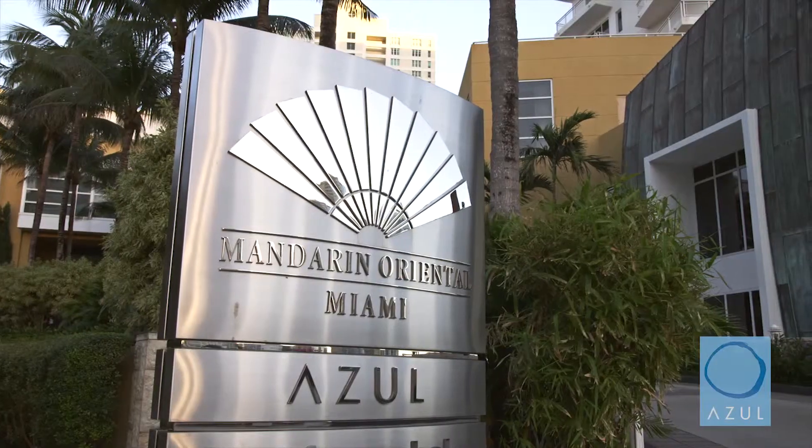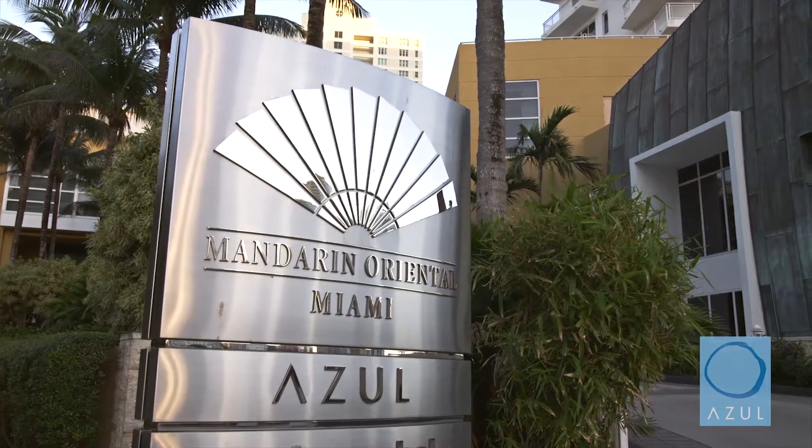Welcome to Azul Restaurant at the Mandarin Oriental Miami. Today we're going to prepare our spring edition of our beef tartare.